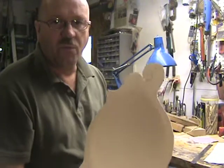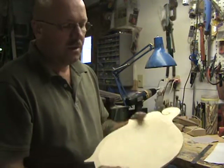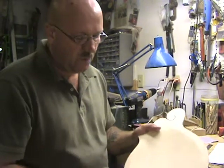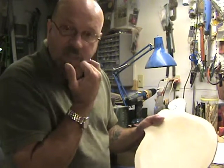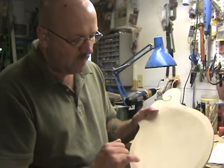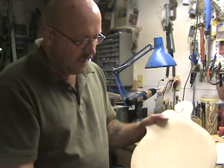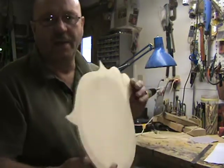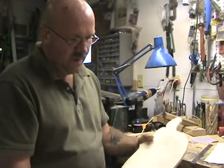Also, most of the plans call for gauze to be glued to the inside right under that F-hole. What that does is add support to those small little points after that's cut out. I've tried doing it with the gauze, but I don't like using it — I don't have very good luck with it.